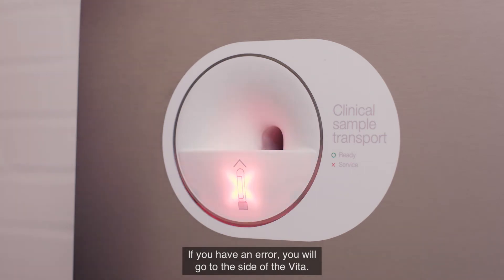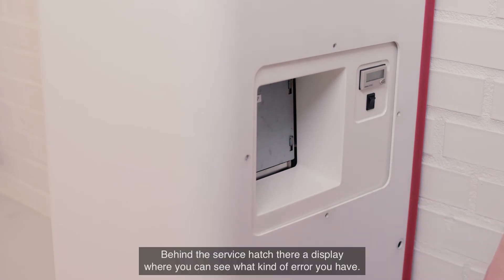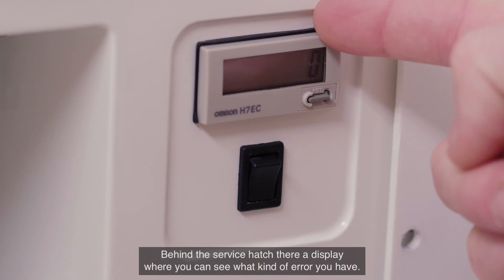If you have an error, go to the side of the Vita. There is a service hatch, and behind it there is a display where you can see what kind of error you have.